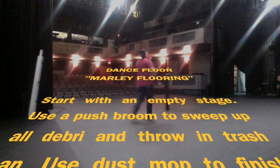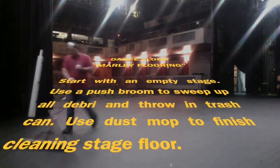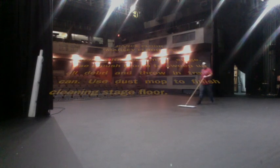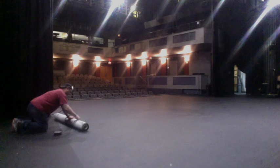You need an empty stage that's clean — swept up, sometimes dry mopped — to have a clean floor. Once you do have the clean floor, you can roll out multiple rolls of the Marley flooring. Today we'll show you just one roll.